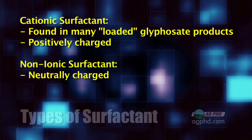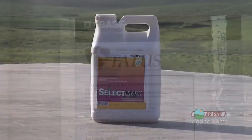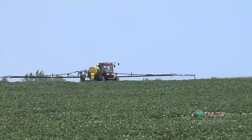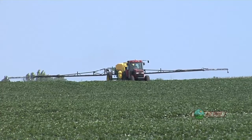A cationic surfactant has a positive charge to it; a non-ionic surfactant has a neutral charge. So if you're going to throw something like Status, Select Max, or just about anything in with your Roundup, does it need cationic surfactant? No — it needs non-ionic surfactant or crop oil. That's the main reason why you have to add a different adjuvant to that glyphosate when you add a tank mix partner.